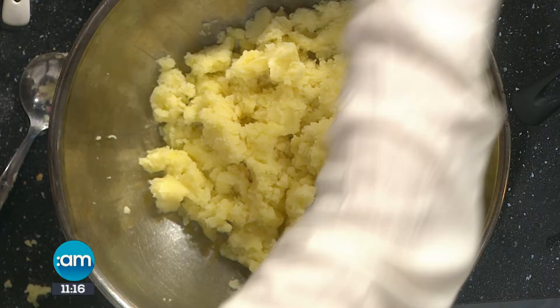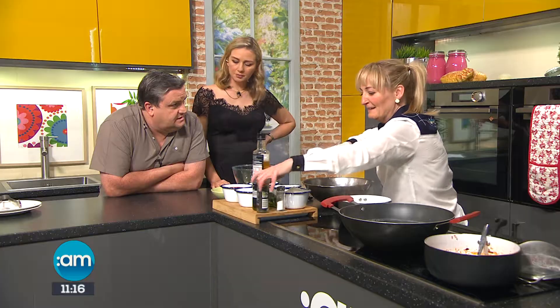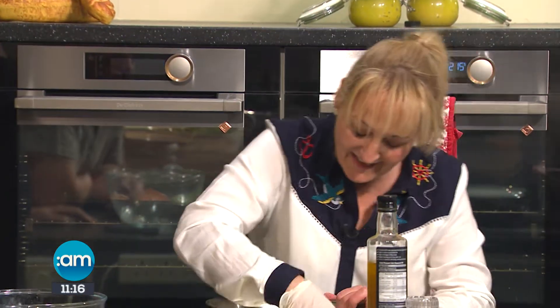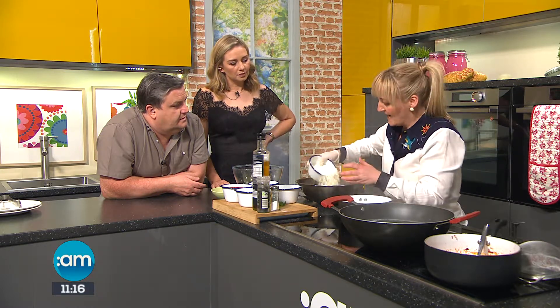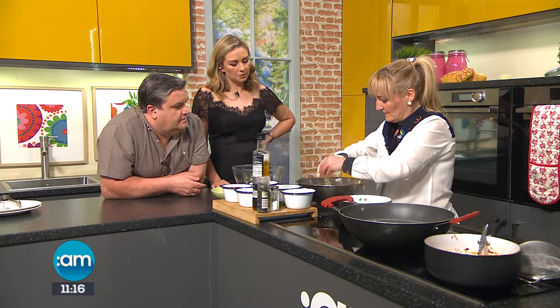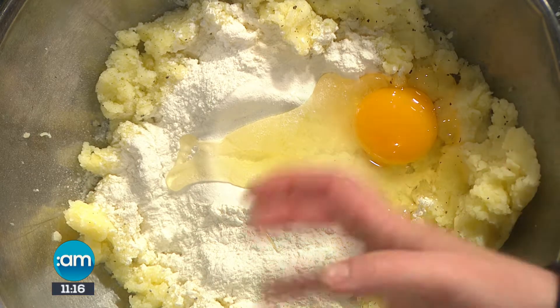We'll add a little bit of salt and pepper. Gnocchi is a staple of the Italian table — a bone of contention too, as they all argue about the recipe from region to region, including whether ricotta should go in or not. So we've got our potato, and I'm going to add in some flour and some egg. Just plain flour — and if you can, get a really fine flour, because it'll make them lighter and fluffier.